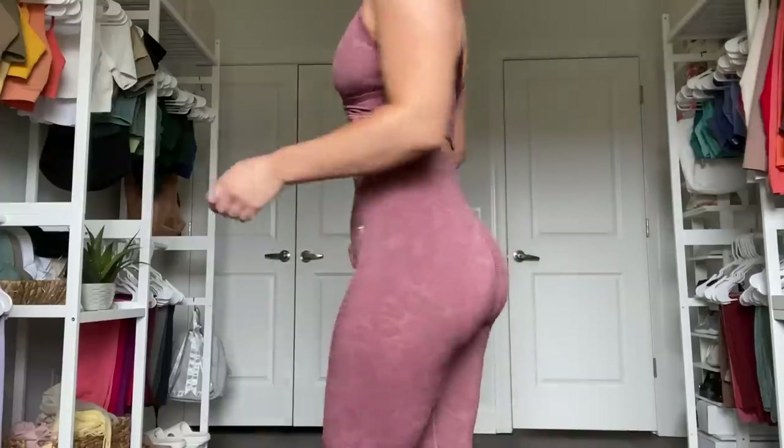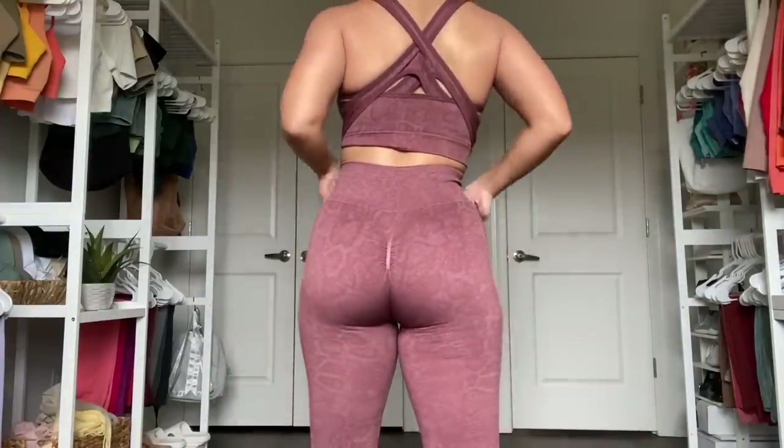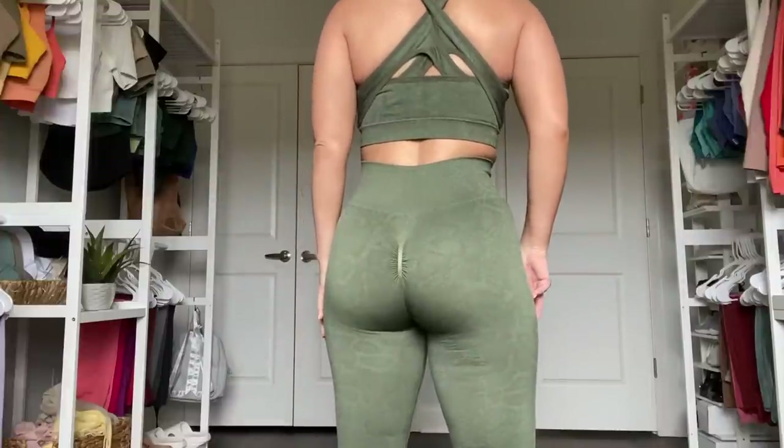And it would make the scrunch way more effective because as of right now, with it being as tight as it is, this scrunch hovers over my butt cheeks — it doesn't grab, it doesn't do anything really. I felt a little awkward filming the overlap because that patch scrunch is just like up in your face. It's super invasive to the viewer.